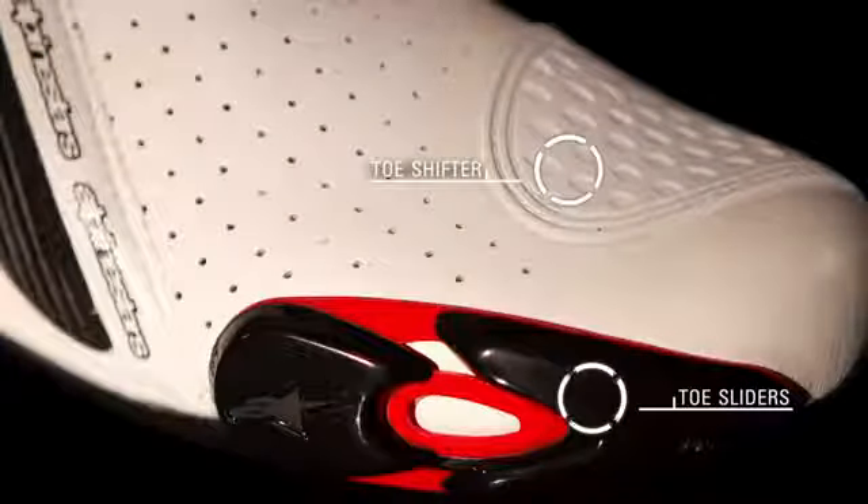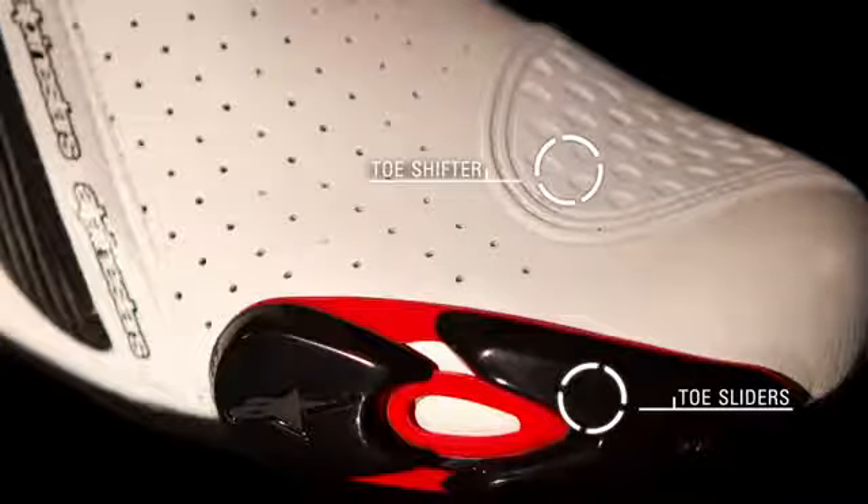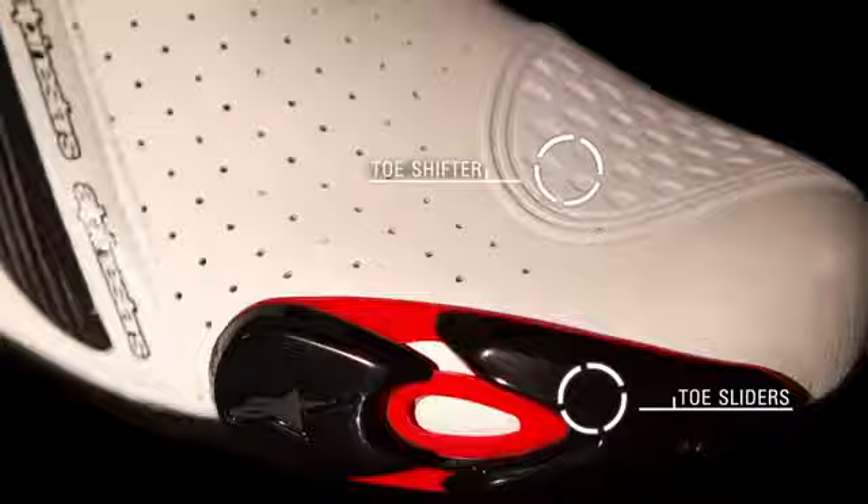Clip-on toe sliders protect the toe box structure and can be upgraded with optional magnesium sliders for extra durability, while a flexible lightweight toe shifter allows greater feel when changing gears.